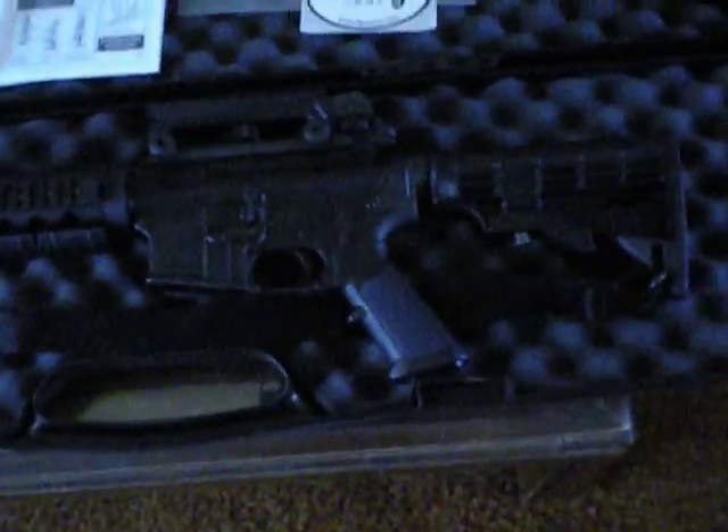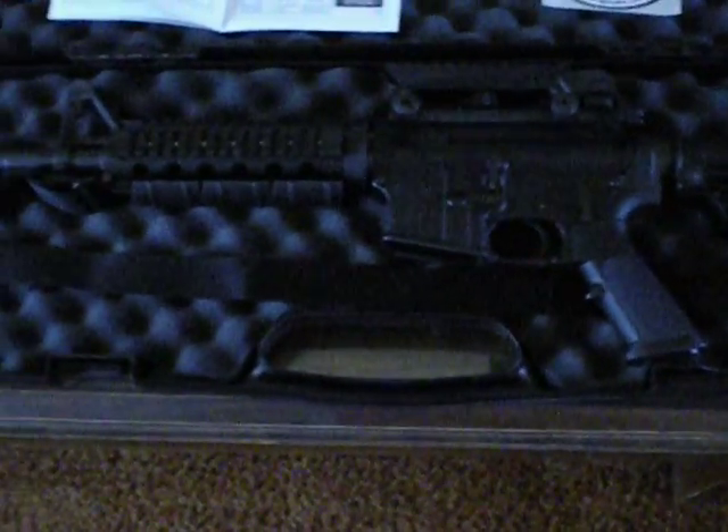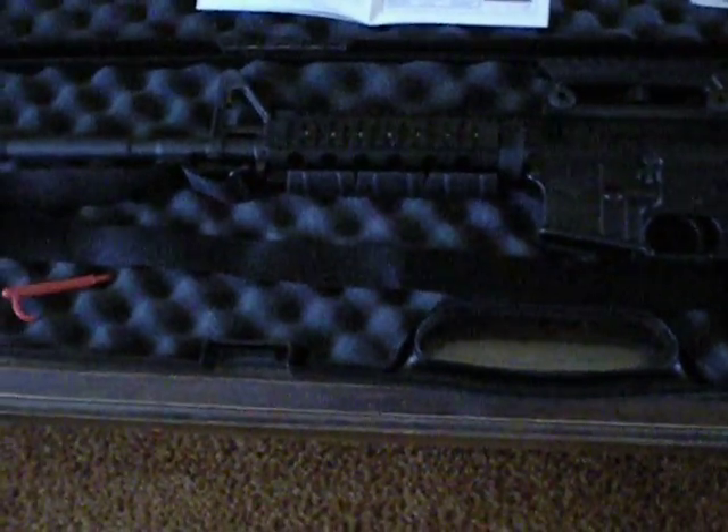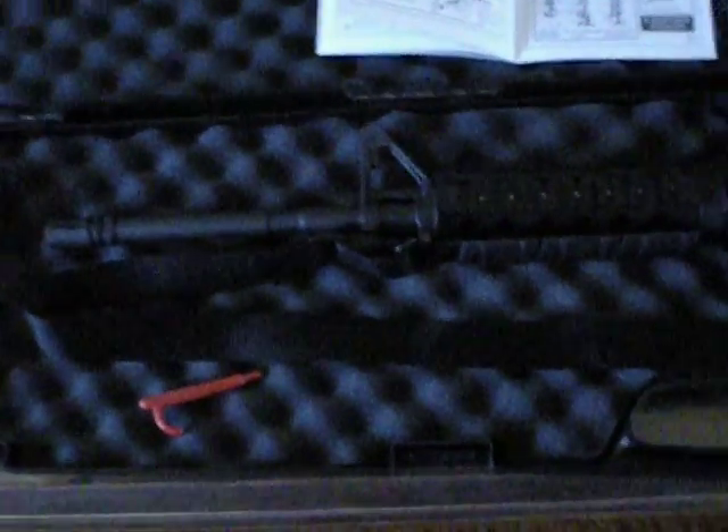Let's see what it is. It's a DPMS Panther Arms AR-15, M4 version, AP-4 as they call it.